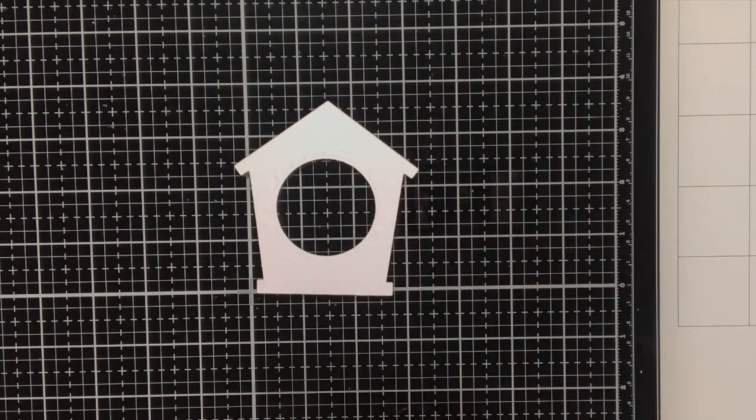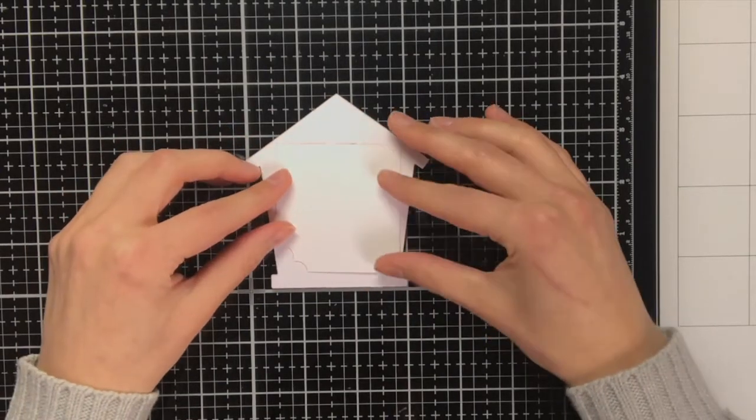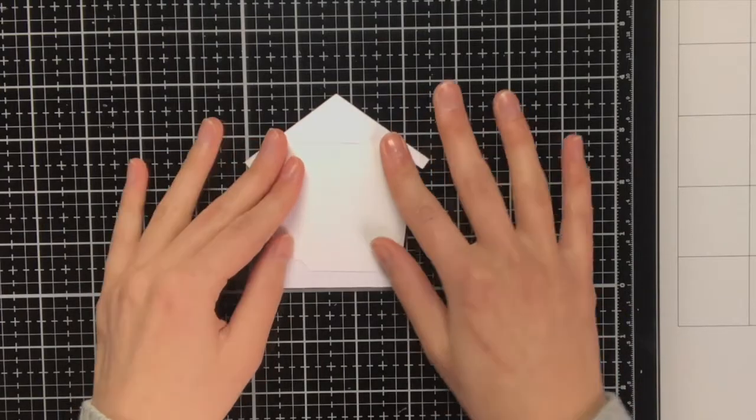From the Leaded Shine paper pack I have this scrap piece of paper which is red with gold foil on top, and I am going to adhere this behind the birdhouse.